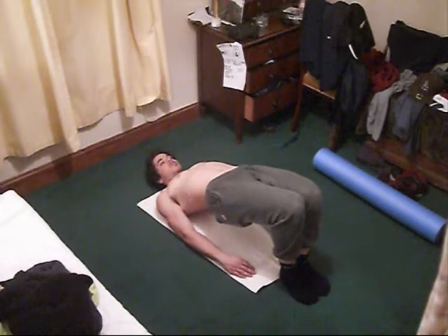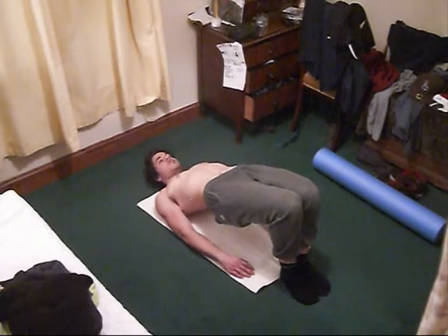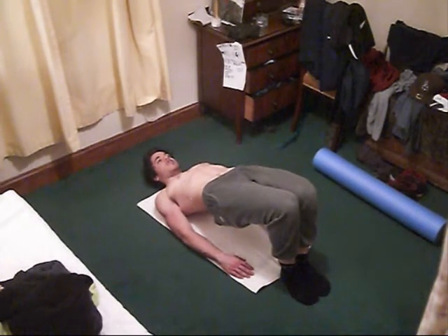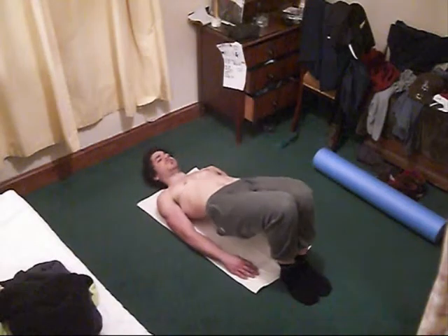Then we move into the Shoulder Bridge exercise. This is really good for firing up the glutes and strengthening them. It's my breathing that lets me down a little bit on most of my Pilates movements — breathing into the abdomen instead of into the back between the shoulder blades, but it's getting there gradually.